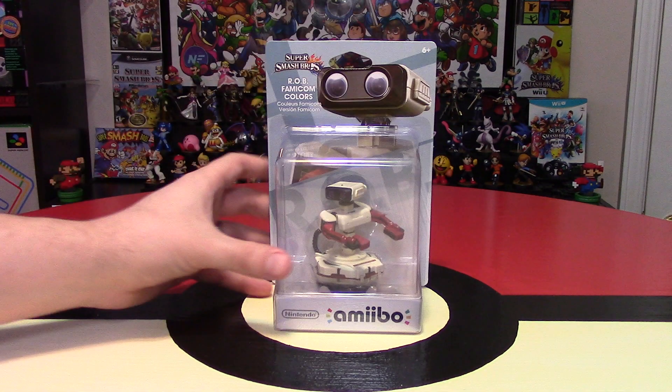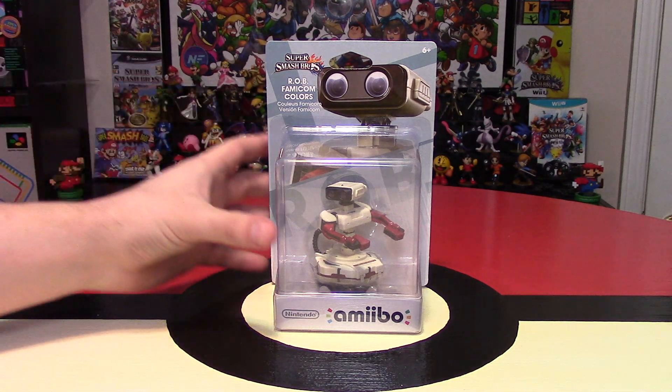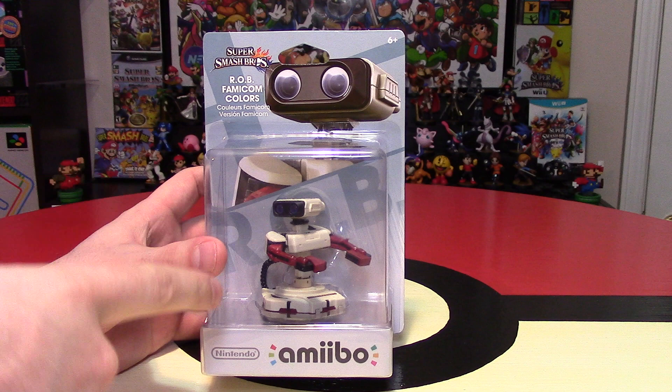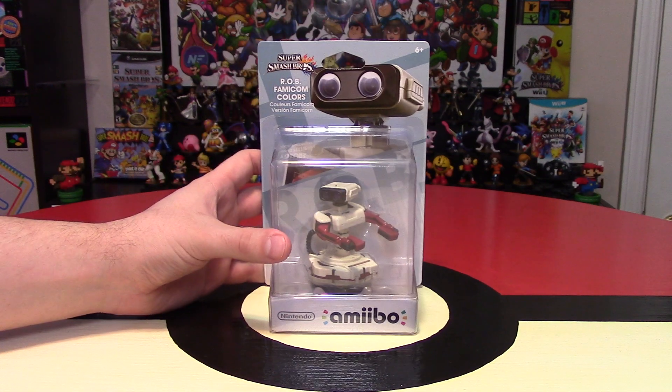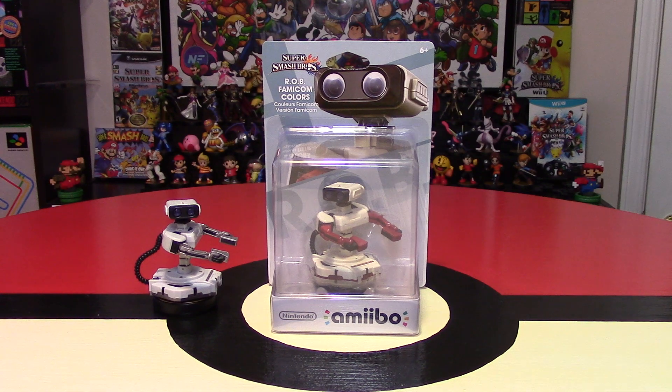All the way from Europe, we have ROB Famicom Colors version for the Super Smash Brothers Amiibo line. Hey Nintendo fans and collectors, Lithium here, bringing you another unboxing video — this time of the Famicom Colors ROB. I will also be doing a comparison to the original ROB that was released in North America.